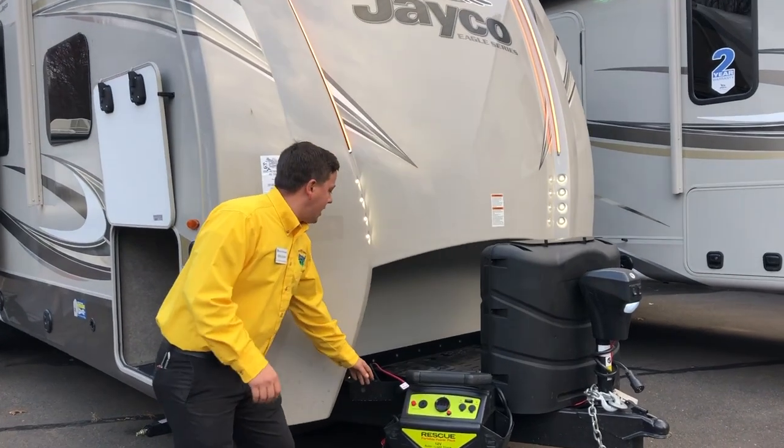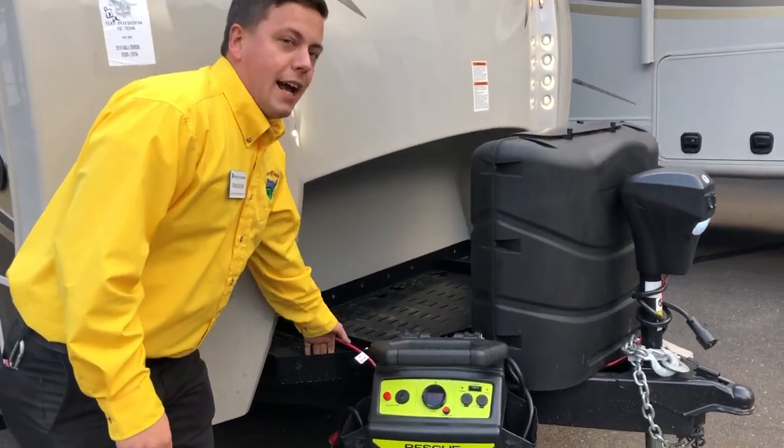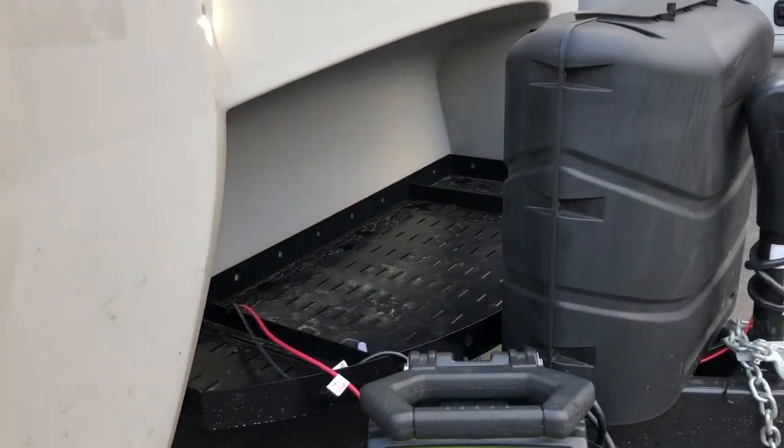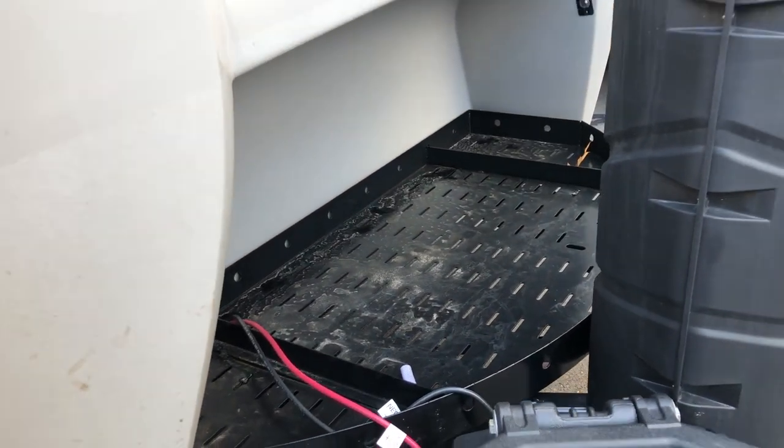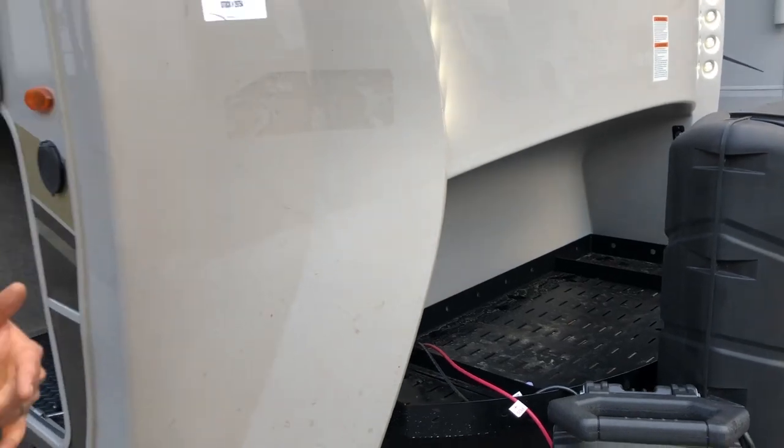Come on over here and we'll check out this front cargo rack you're going to get. This is great for battery storage. If you had a generator, anything you really want to throw on there, you're going to have that accessibility with all the strapping you need.